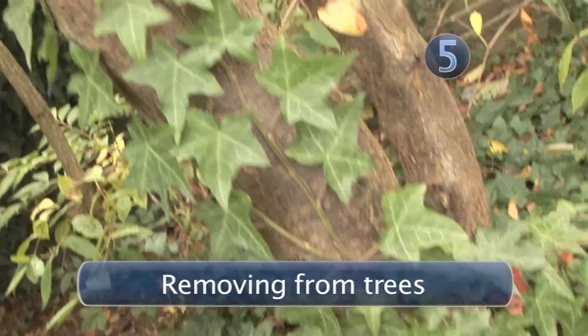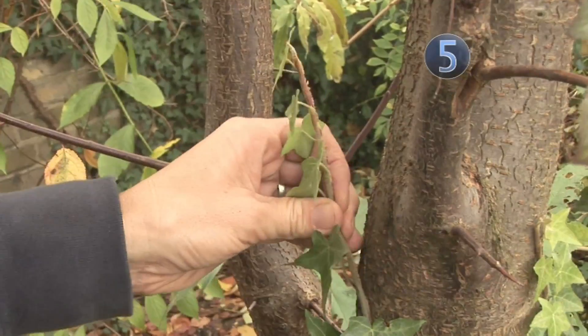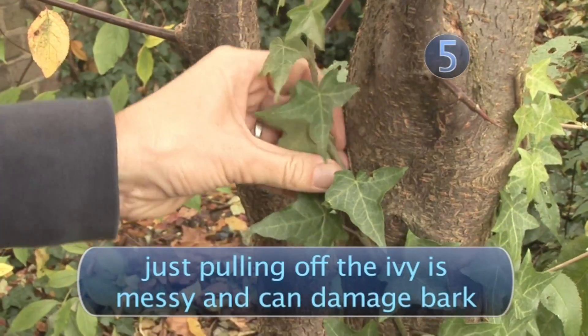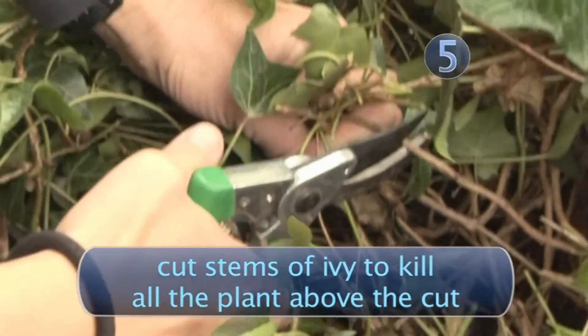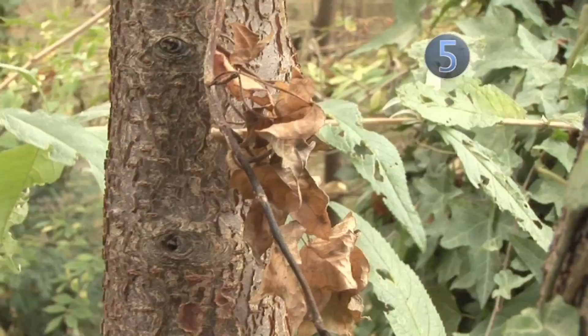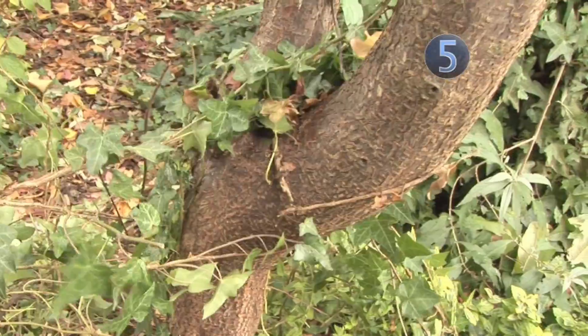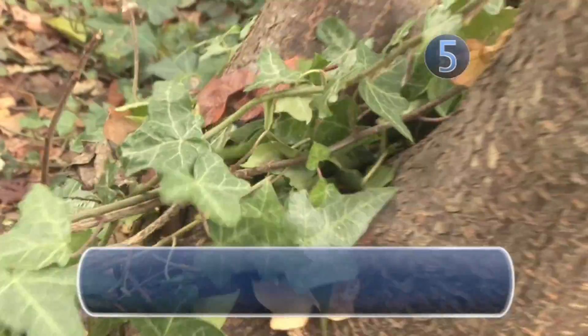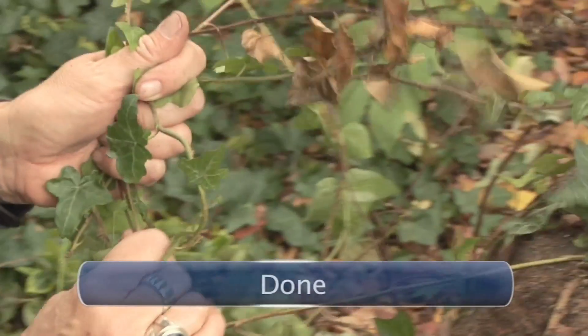Step 5: Removing from trees. When ivy climbs a trunk, it has the potential to strangle the tree and prevent the growth of buds, especially if it gets into the tree's crown. Simply pulling the ivy from the tree is very messy and can damage the bark. Cut the stems of the ivy to kill all of the plants above the cut. Leave the dying ivy for a month or so so that it becomes dehydrated. It will then be much easier to pull away without removing bark and harming the tree. Done.